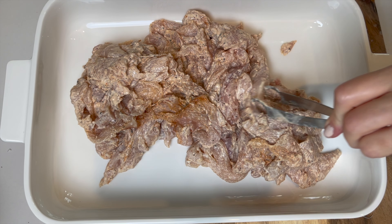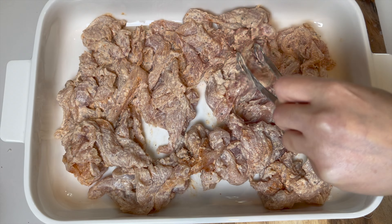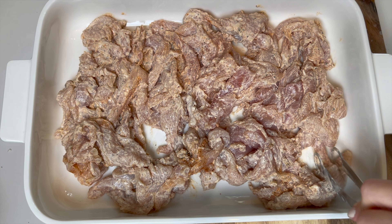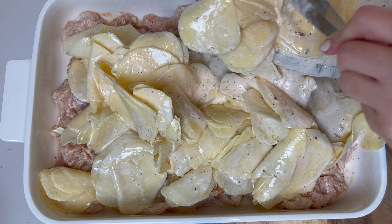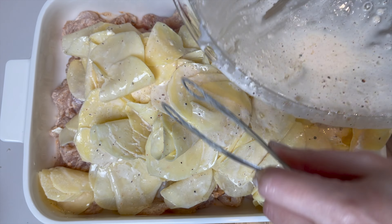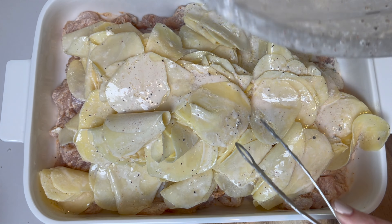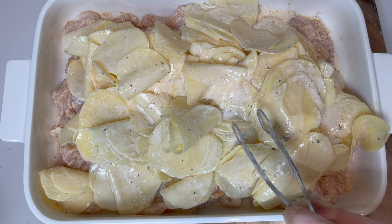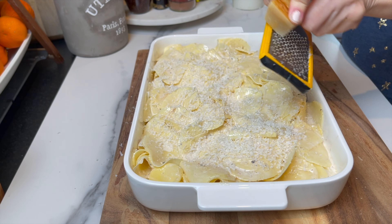Assembly time! I preheat the oven to 375 degrees Fahrenheit. In an oven-safe dish, place the chicken and spread it out in one layer. Then dump all the potatoes on top and try to spread evenly. Add more parmesan on top — a lot of parmesan. Bake at 375 degrees for 30 to 40 minutes.